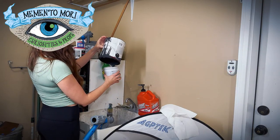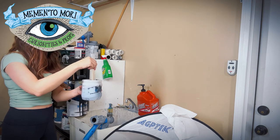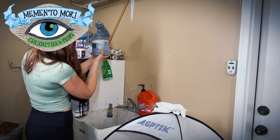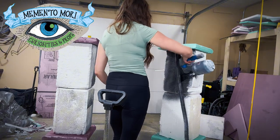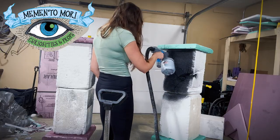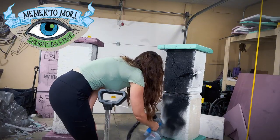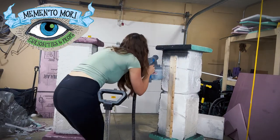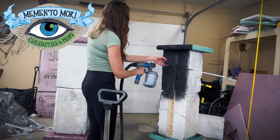Now that the columns are carved out, it is time to paint again. I just repeat the same painting process that I did on the sign itself. I start with a coat of flat black paint — turn the pressure all the way up on your paint gun so that it is a very thick coat and make sure you get it in all of the cracks and crevices you just carved. Black is going to be the foundation for all of your shading and dimension, so it's very important that you start with black and don't try to add it in after the fact.